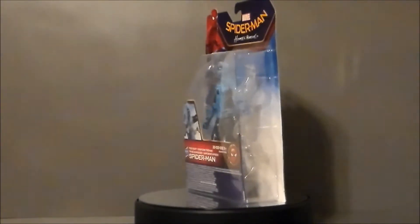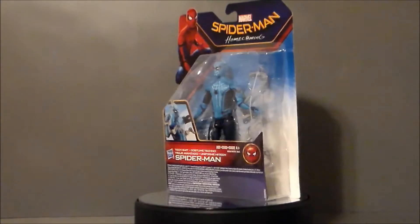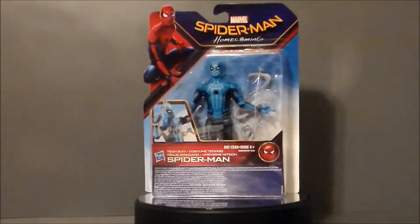Hello YouTube, Ultramaximus back with another toy review. Today we're taking a look at another Spider-Man Homecoming figure, and it's the Tech Suit Spider-Man.